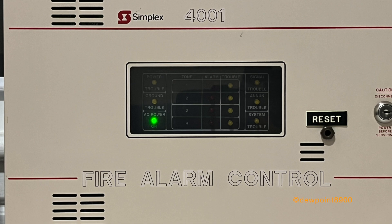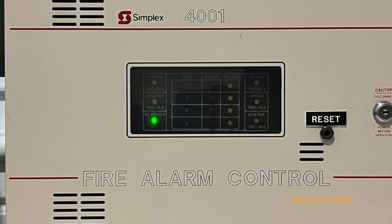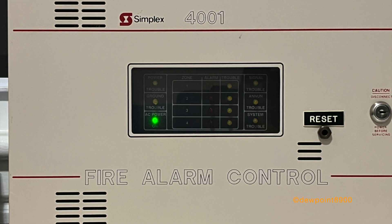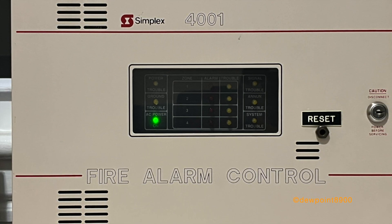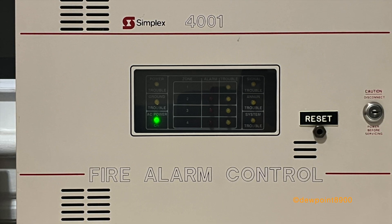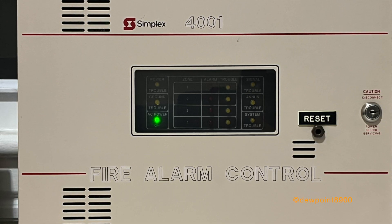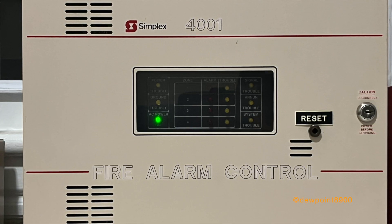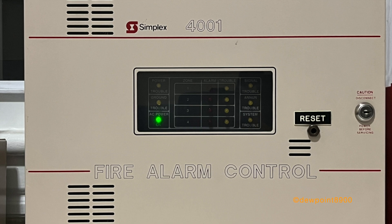When first released, the 4001 provided a compact and versatile fire alarm system with microprocessor-based technology. Its functionality would be further expanded by the 4002, released in 1986. The 4001 would be succeeded by the 4004 in the mid-1990s. The recently released 2004FS has the same zone and signal circuit count as the 4001, but how well it can serve as a replacement will have to be seen.